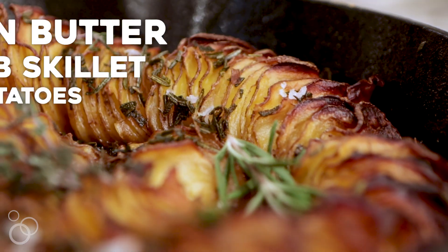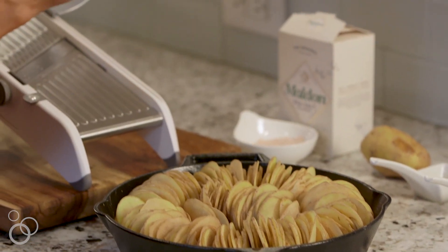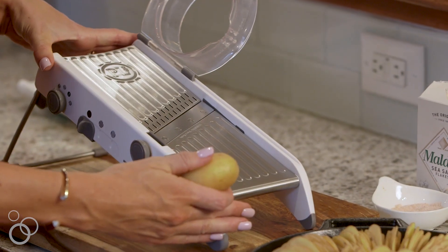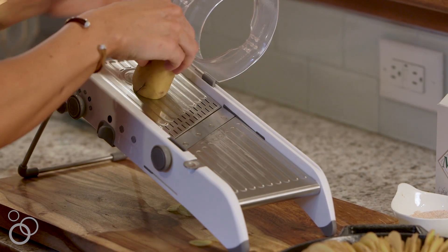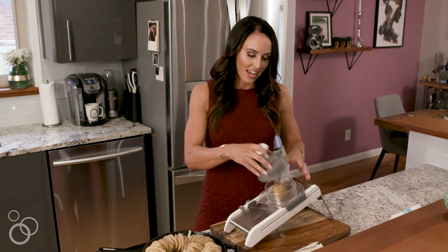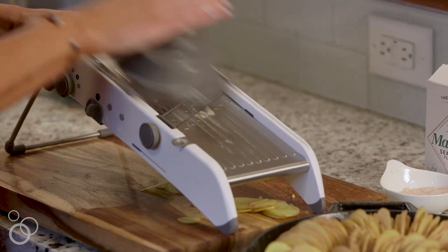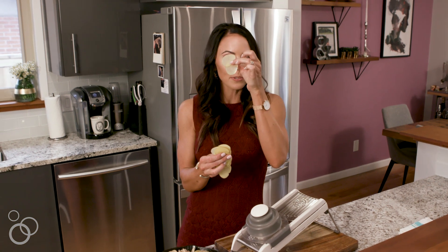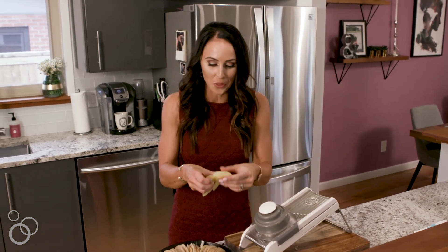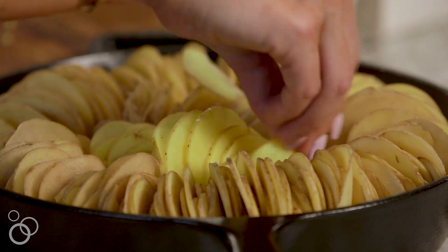First you will need three pounds of Yukon Gold potatoes. I've already sliced up most of my potatoes — I'll show you how I slice these. I start off by hand before it gets too close, be careful with your fingers, and then once I get a little closer I can shut this and stick my potato in and it goes all the way through. Look at these little tiny slices — you can almost see through them.